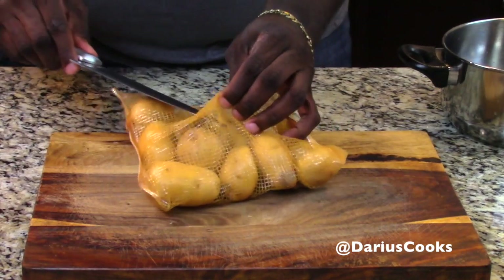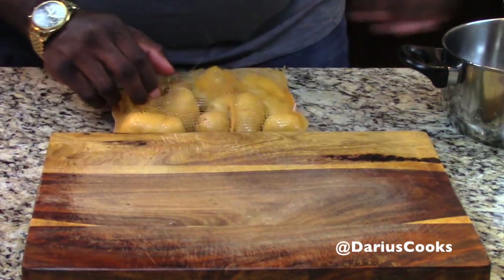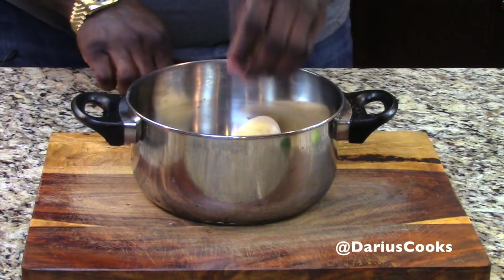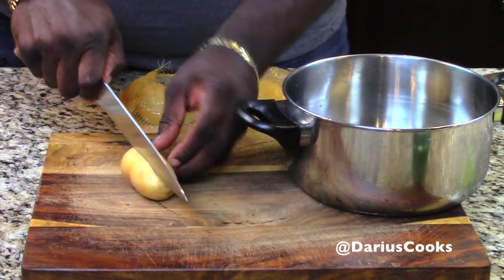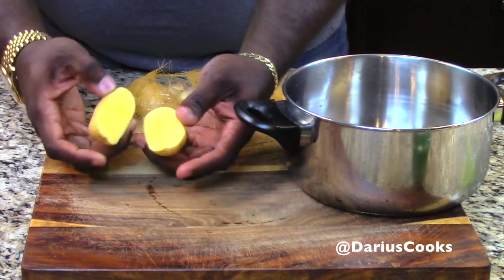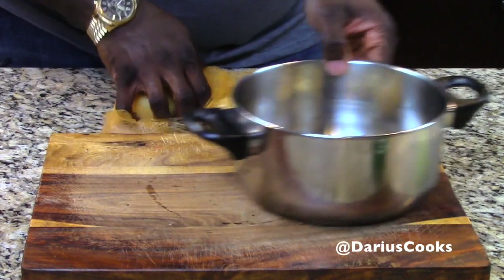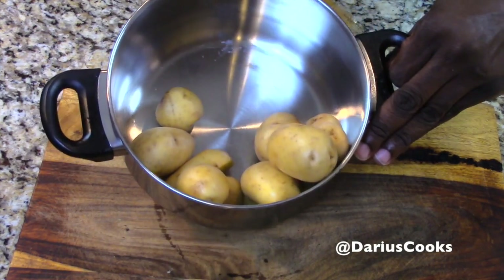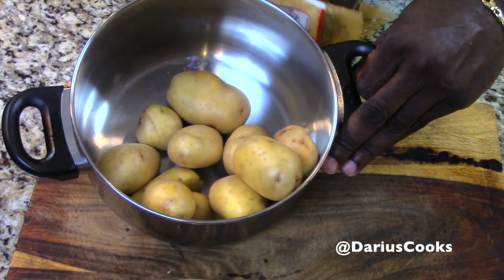I'm just going to grab the potatoes. These little guys are great — they can literally just go in here whole. If there's a large potato, I'll take it and just cut it in half so it cooks a little quicker. Look at that flesh — look how buttery and delicious that's going to be. So potatoes, I'm going to drop right into the pot. The idea is we're going to start these potatoes off with cold water so they cook super evenly.